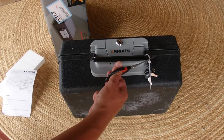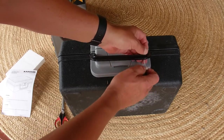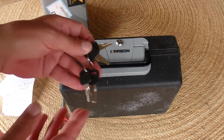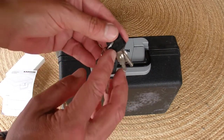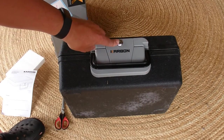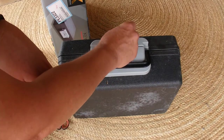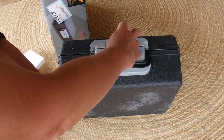I'll get my scissors and just cut off the cable tie, because that's holding the four keys onto the case. The keys are numbered 019 — they've all got 019 on them — and there's 019 on that lock, so that's a match. I'll put the key in and turn it counterclockwise, and that unlocks the case.